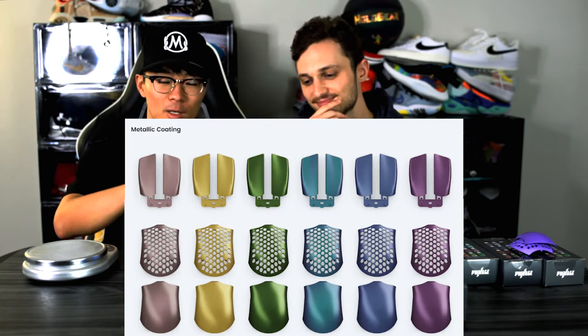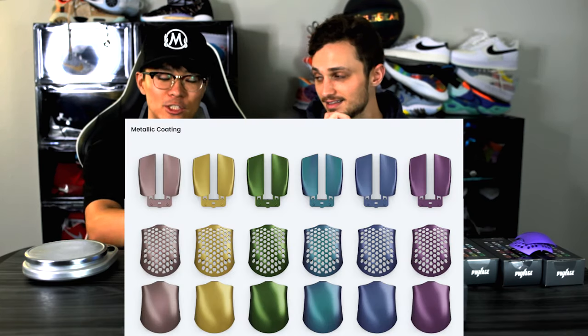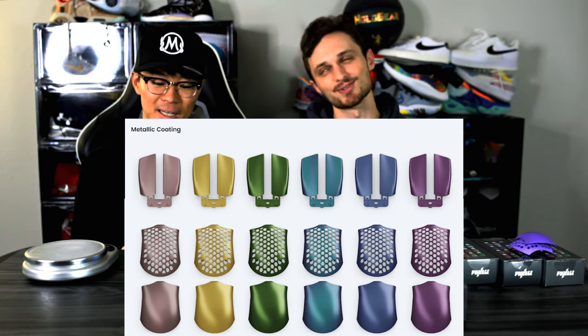Out of all the mice I've owned, this is probably the one I get the most questions about. They also have gold and iridescent metallic covers — those are so cool. They're about $25 each so a little more pricey, but it looks sick.